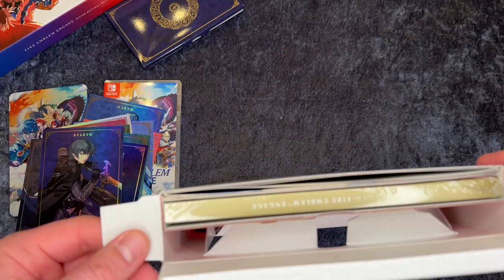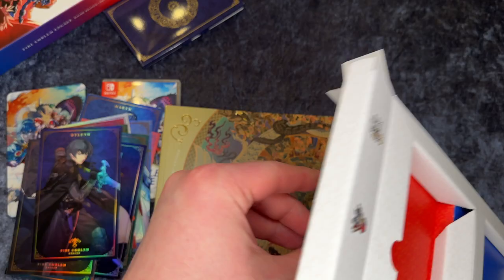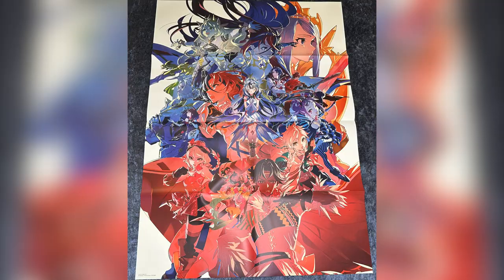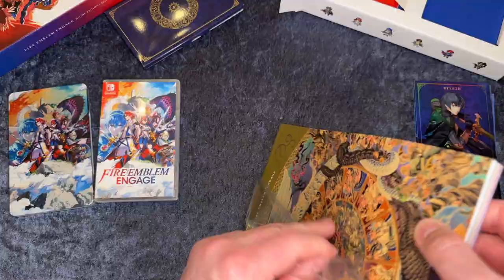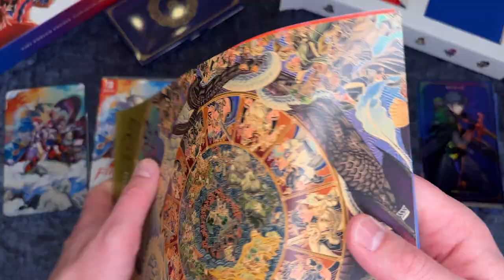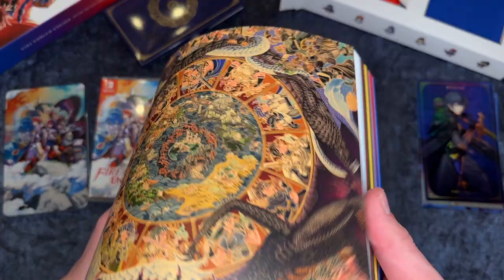So next up let's try and find the art book as well — it's inside on the back here. And here we also have the giant A1 poster. I had to take a picture of this separately because it was so big. Here you can see the game case on the poster just to show you how big it is. And here is the art book itself, so let's open this up and flip through it quickly. This art book has 200 pages, so we will go through them one by one. It is in soft paper instead of a hardback book, but that probably makes it cheaper to produce.